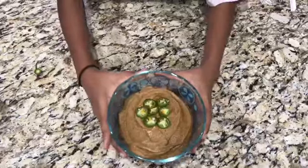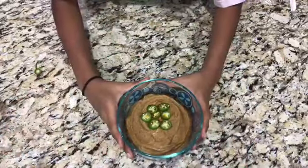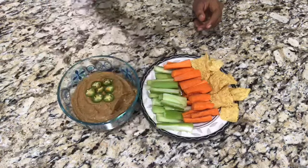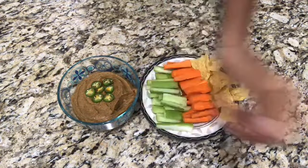This is how it turned out. We ate the hummus with celery, carrots, and chips. We hope you enjoyed this video. Make sure to subscribe and see you next time. Bye!